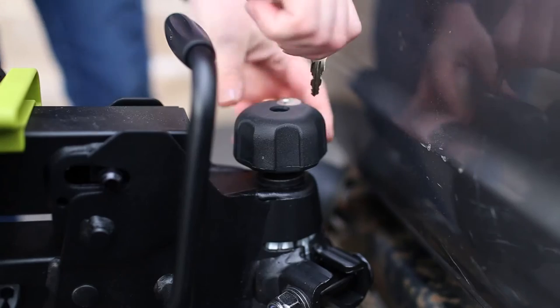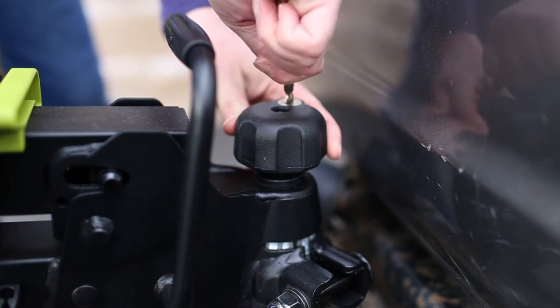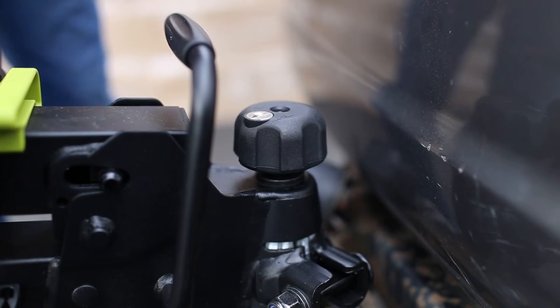When secure, lock the locking knob with the keys provided. Once locked and the keys are removed, the locking knob will spin freely.